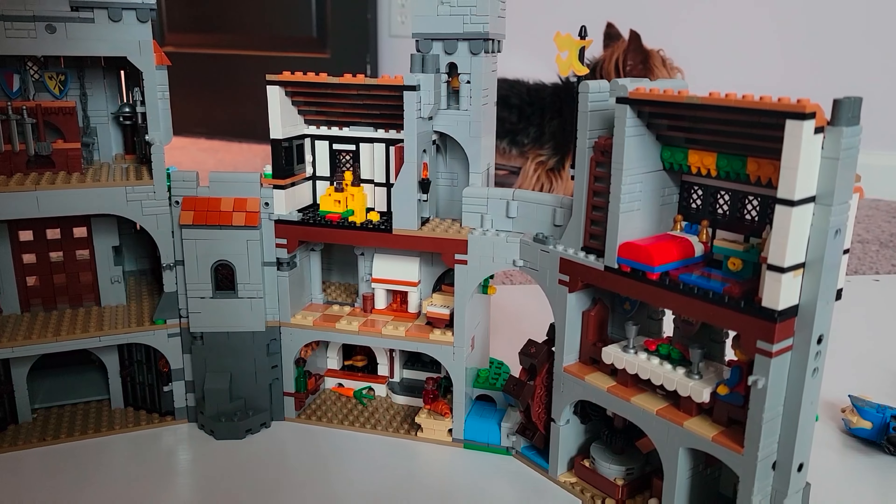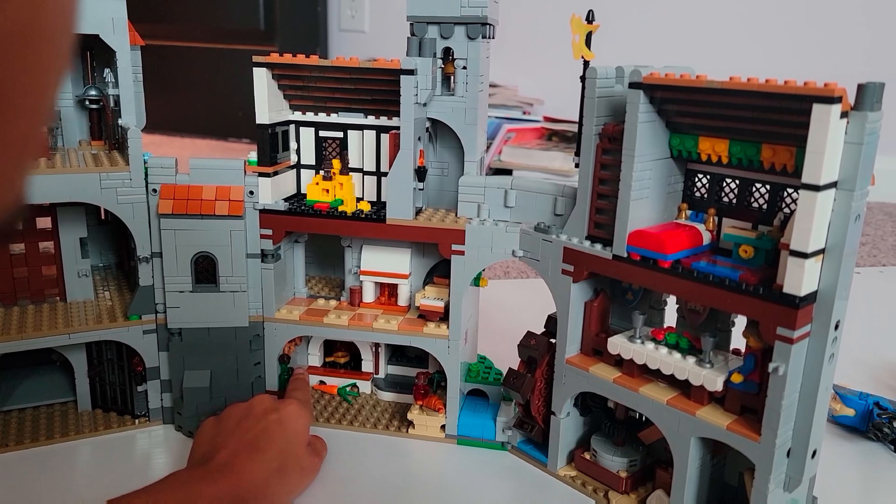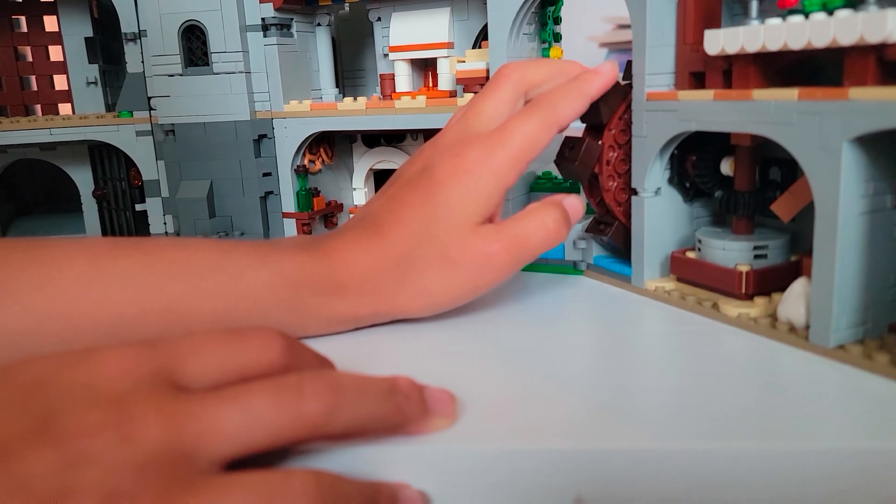There's carrots. This is the kitchen. There's a carrot, there's like some spices, this is a spice cabinet. Pretzels? Yeah.